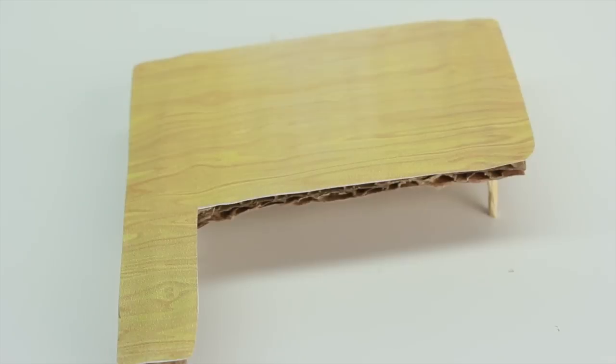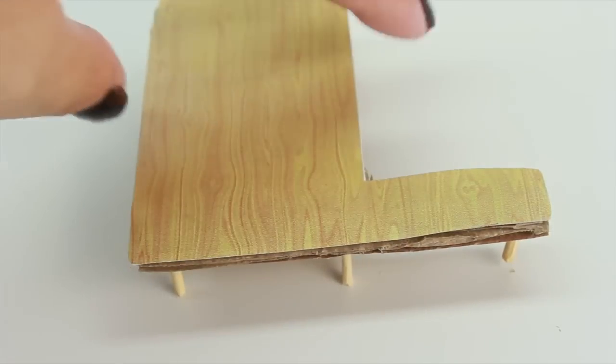Now, we're going to let it dry for a few seconds — it really shouldn't take long. And that's it guys, we're done! This is how you make a Pawsome TV desk.